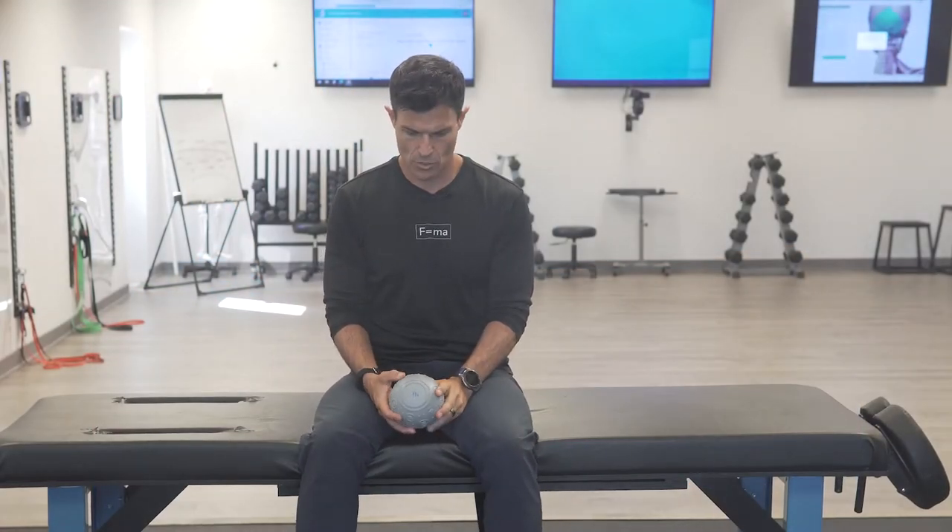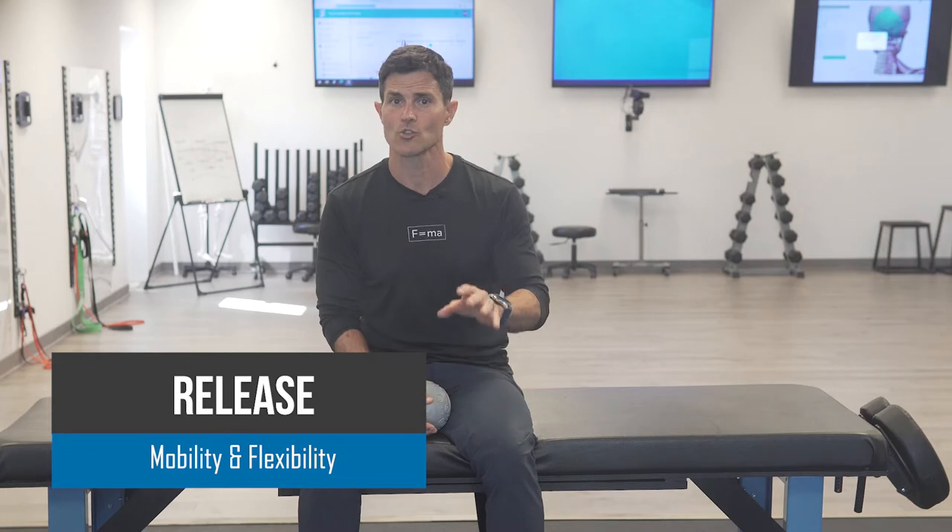Hey guys, Ren with Fluid Health and Fitness showing you how to use self-myofascial release or a pin and stretch technique for the lower calf muscles. There are three muscles we're going to be targeting today: the gastrocnemius, the soleus, and the peroneals.